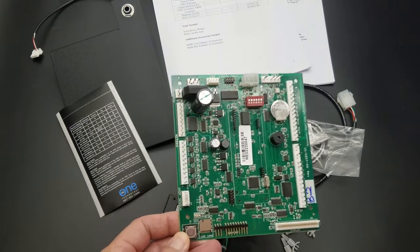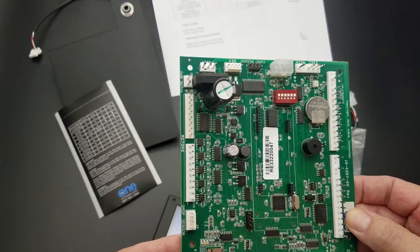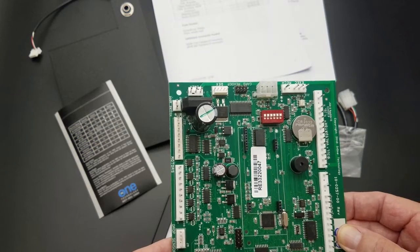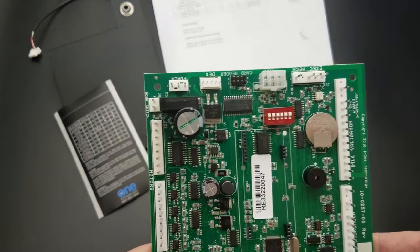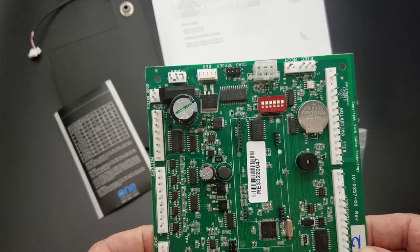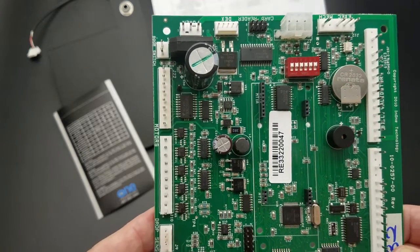We do have guaranteed vent sensors available for the LCM upgrade kit. That would be part number 383-114, which would be our new rugged sensors, or we still have our original sensors, part number 383-070, which would be our older LCM 0065 sensor kit.